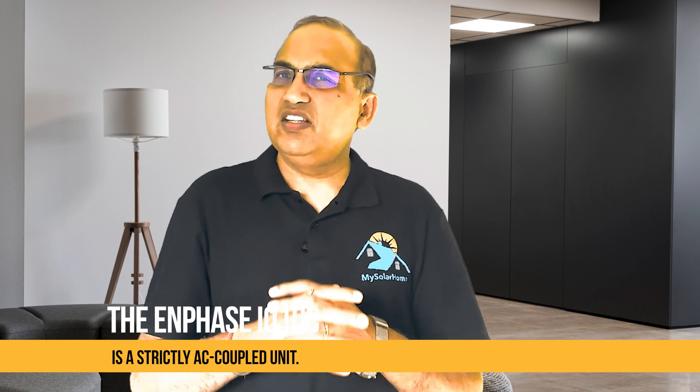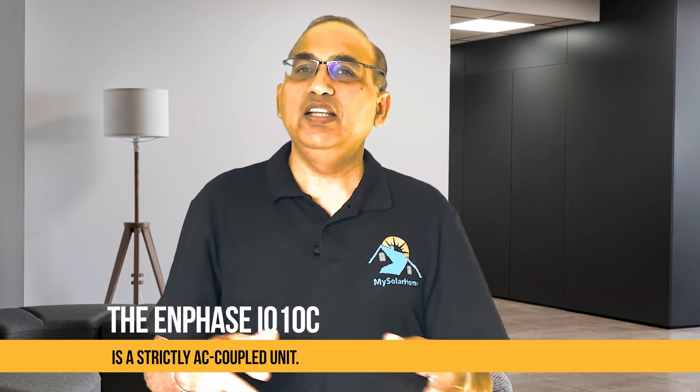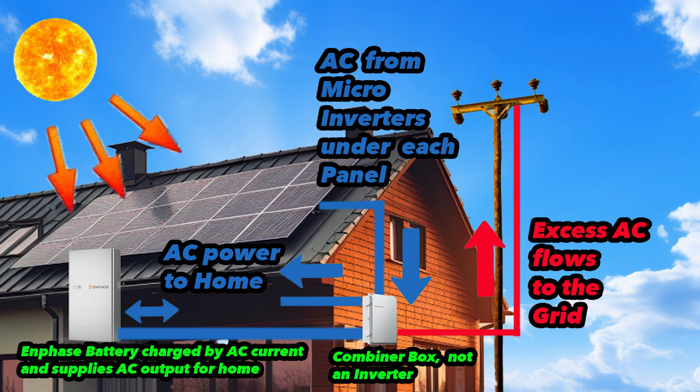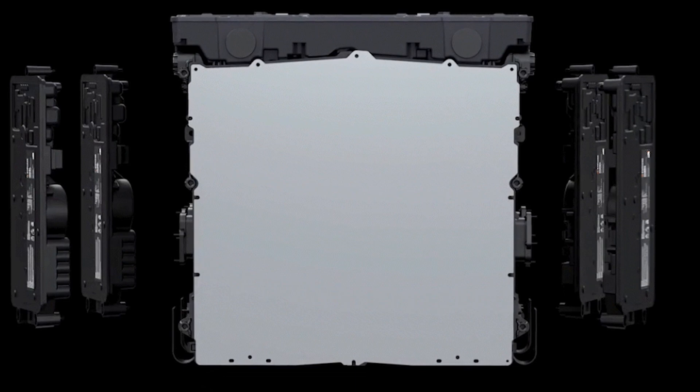The Enphase IQ10C battery is a strictly AC coupled unit — it does not have any DC PV input on the battery. Instead, Enphase follows a distributed micro-inverter architecture. Your solar panels would use Enphase IQ series micro-inverters on the roof, one under each panel, or it could be using a separate PV inverter if you have a non-Enphase system. The battery directly charges from the AC side — there is no DC charging of the battery. The IQ10C itself contains four IQ8 micro-inverters internally, which handle charging, battery management, acting as rectifiers, and discharging, converting AC to DC as required within the battery.